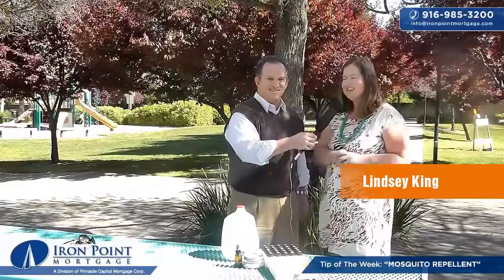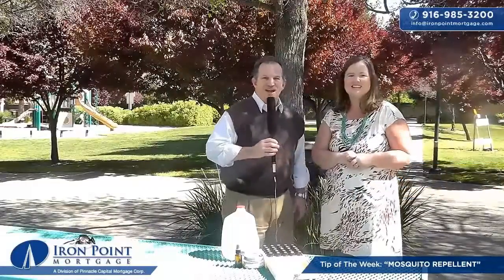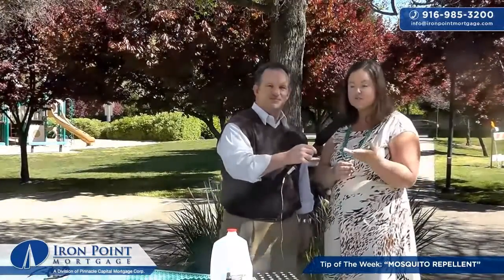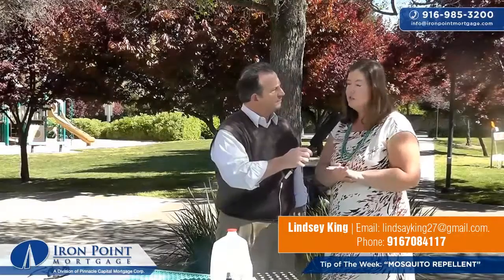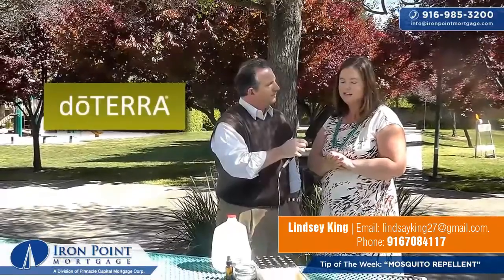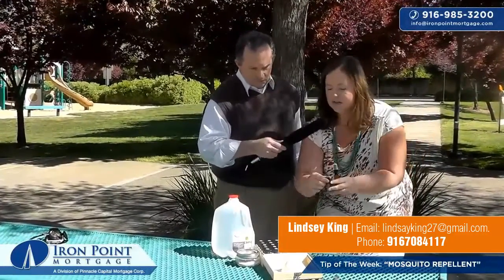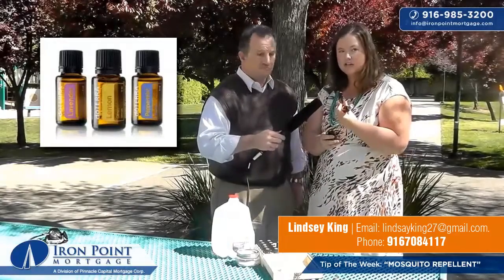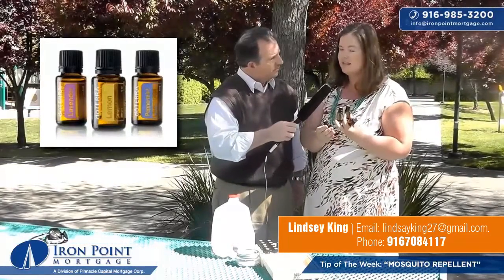Thank you, Kevin. It's a pleasure. Are you ready to get started? Absolutely. What I use is one ounce of distilled water — you can find that at any local big box store or pharmacy. I put one ounce in a spray bottle, and then I'm going to use three essential oils: Terrashield, lemongrass, and eucalyptus.